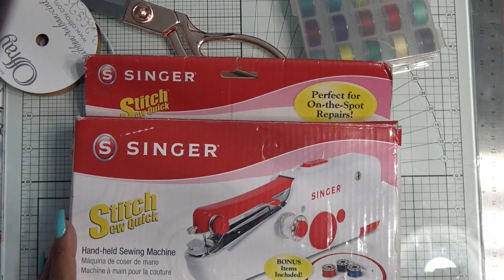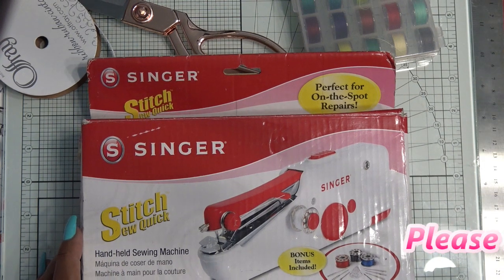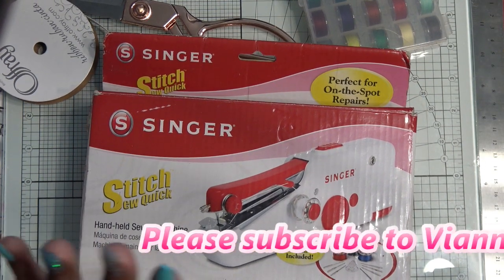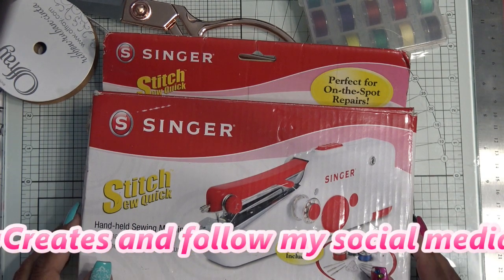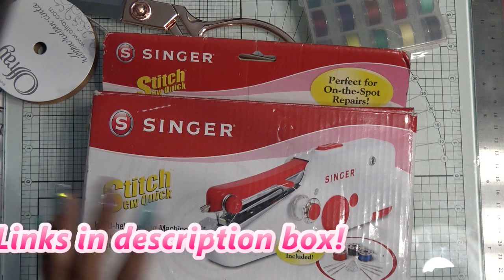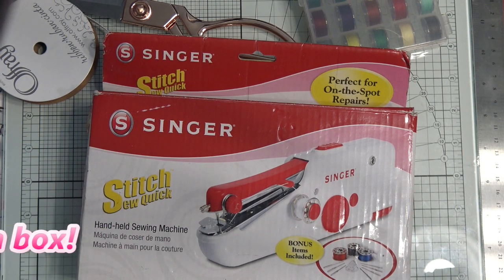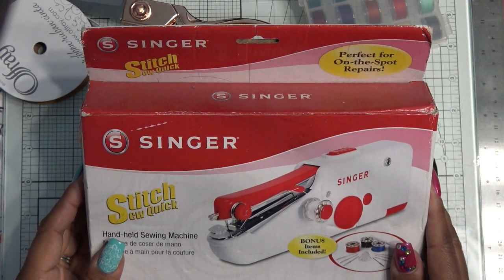Hi guys. So on my old channel, I had done a review on the Singer Stitch So Quick and it was well received — probably over a million views, maybe a couple million. It was about eight or nine years old, that video. Since I don't have that channel anymore, I'm here. I wanted to do it again.